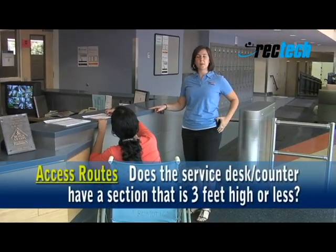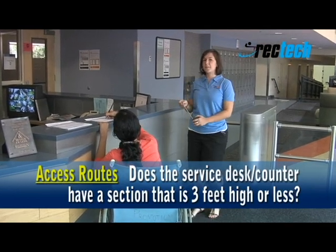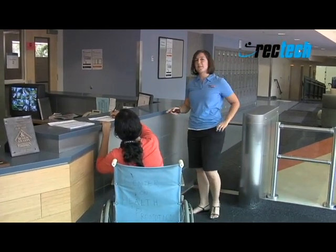When we're in the entrance area, we want to check and make sure that the counter height at the reception counter is not too high. It should be about 36 inches. This one's a bit taller than that.